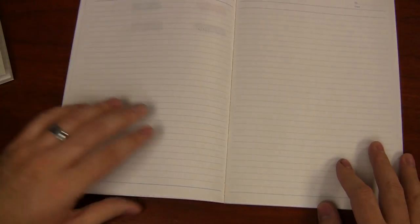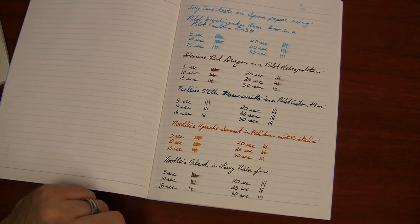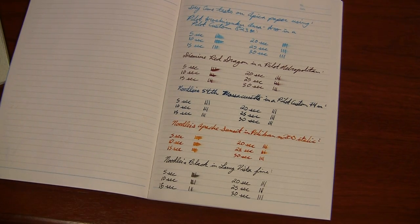I was very reasonably pleased with how this performs, and I hope you enjoyed this. If you have any other questions about the way that Apica paper performs, just hit me up in the comments, Twitter, Facebook, whatever, and I will be happy to help you out. Thanks for spending time with me today, and write on.